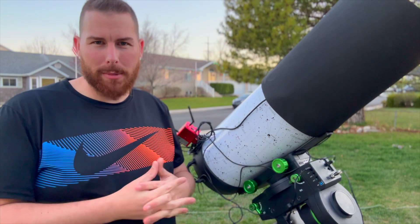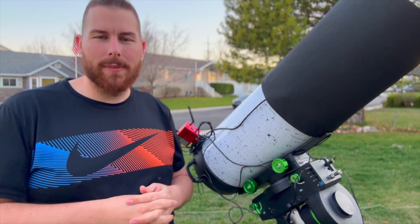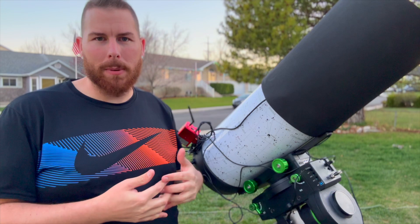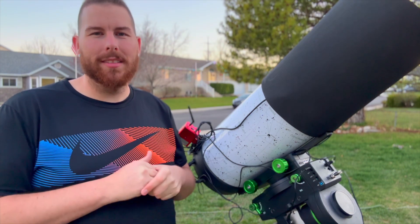With the Hyperstar on here we're going to be 530 millimeters, so nice and wide field, but also we're going to be at f/2.2 which is really going to help us with the light pollution because that'll allow the maximum amount of light into the camera. Let's just wait now until it gets dark and get rocking and rolling on the Leo Triplet.